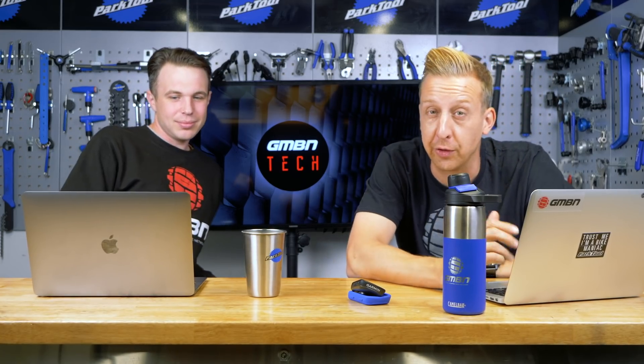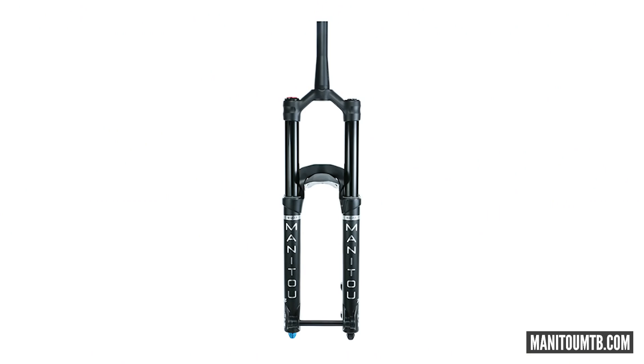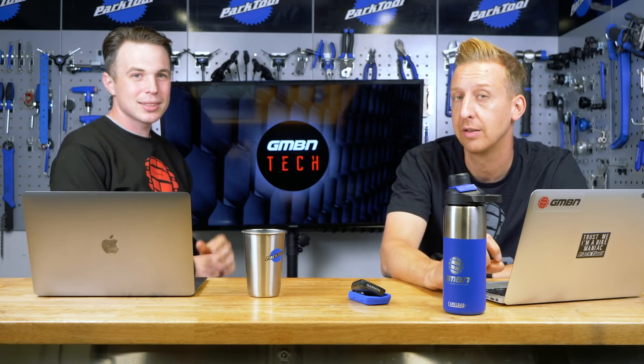Next up in news, Manitou has some new stuff. They were huge back in the day and had one of the coolest retro bikes in the world. They've got new forks out — the Meza and the Mara Pro. They've got loads of adjustment. What's really interesting is they have three air chambers: two positive and one negative. This is to fine-tune the compression and progression through the stroke. You apparently screw the shock pump in halfway to do the positive and all the way to the bottom for the negative — a kind of two-stage bypass circuit.